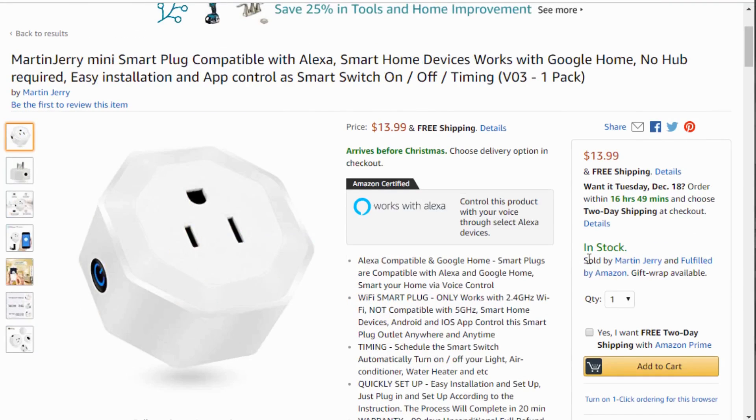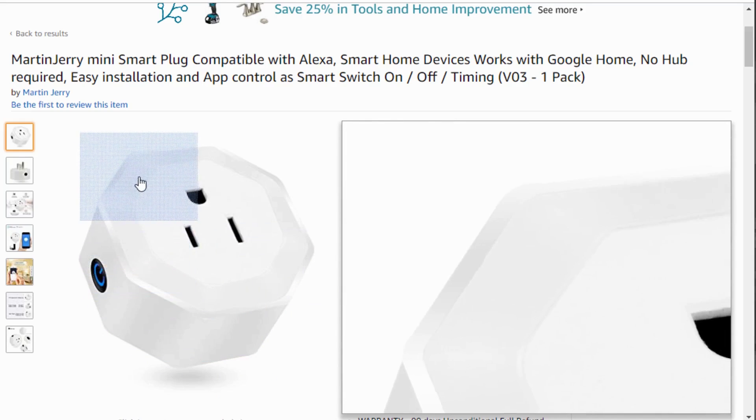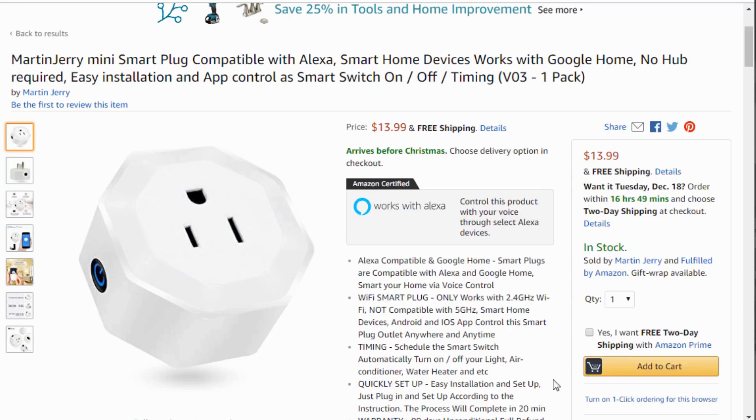A side note to Martin Jerry: I looked at your octagon-shaped smart plug, and while it does have a 2U module inside, it's glued around the edge and you'd have to destroy the case to flash it. If they added screws for easy disassembly or accessible solder points, it would be an excellent plug — it doesn't block other sockets. But I can't easily put Tasmota on it without destroying the plug, which isn't worth it for $14.